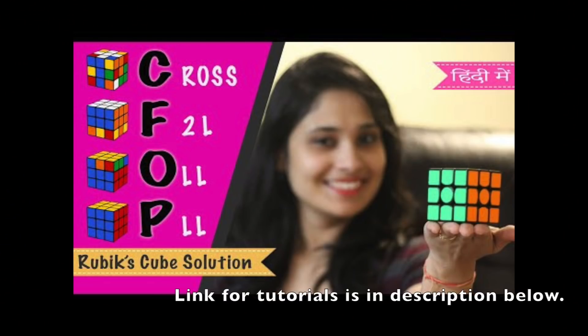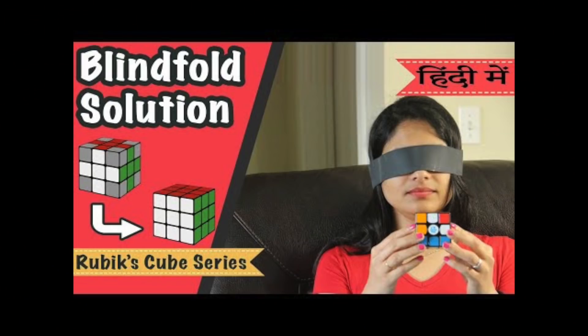The most commonly used for speed solving among top cubers are CFOP and Roux. ZZ is very popular for one-handed solving because it doesn't require a lot of cube rotation, and it can also be used for blindfolded solving. If you learn one or two of these methods, you can pick up the others quite easily.